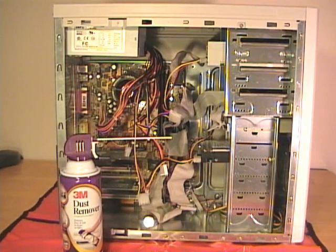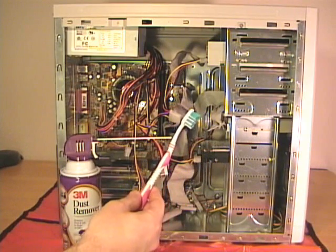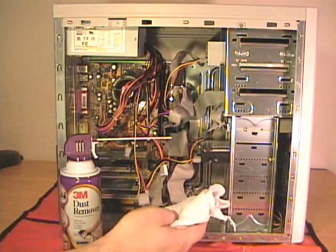If a computer case is really dirty, you can use a small bristled brush to help you remove some of the caked-on dirt and dust. For cases that are really dirty, I recommend you clean those outside for obvious reasons. Once you've given the case a good spray down with the compressed air, you can use a lint-free rag to wipe the remaining dust out.